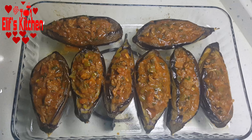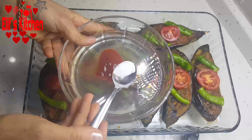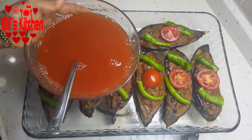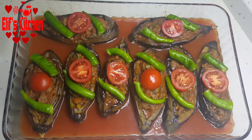I decorated the tops with tomatoes and peppers. For the sauce, I took 1 and a half cups of water in a bowl, added a tablespoon of tomato paste and some salt, mixed it, and poured it into the pyrex from the edge. I bake it in a 200-degree heated oven for about half an hour, covered with greaseproof paper.